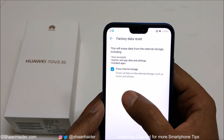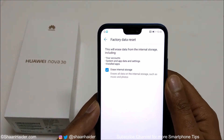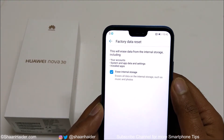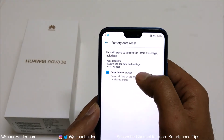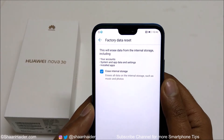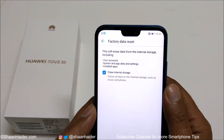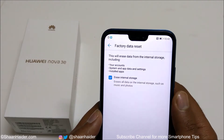On the next screen it will show you a warning message that whatever content you have on the internal storage of your device will be deleted, including your accounts, system and app data and settings, and all of the installed applications. There is also an option whether you would like to keep the multimedia files on the internal storage or not.